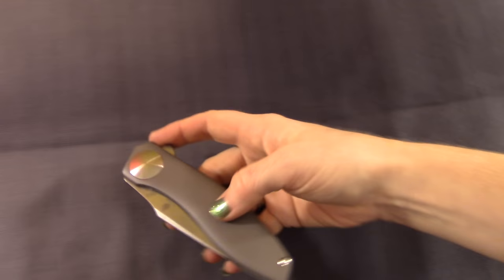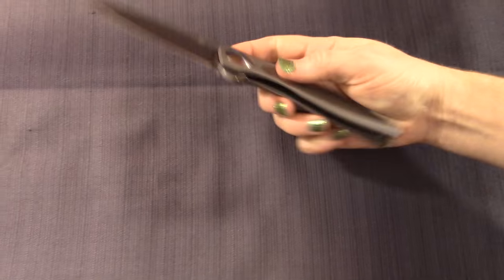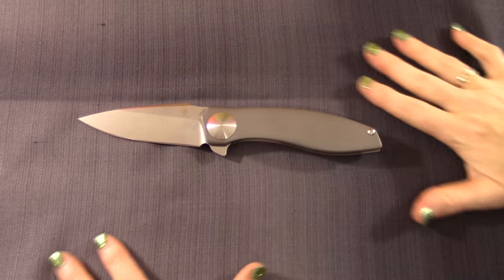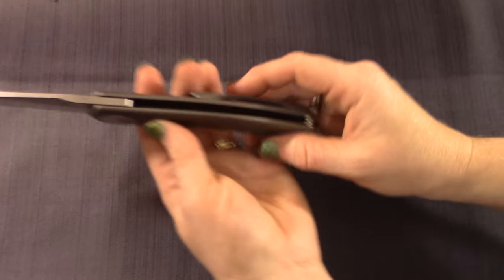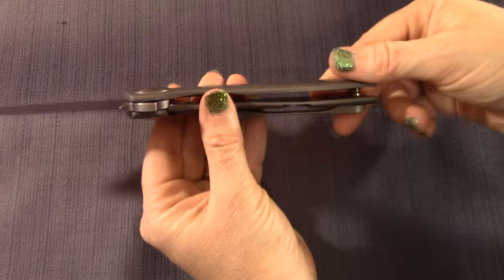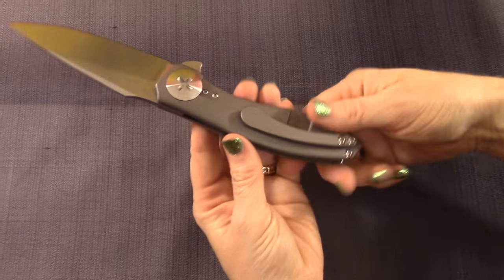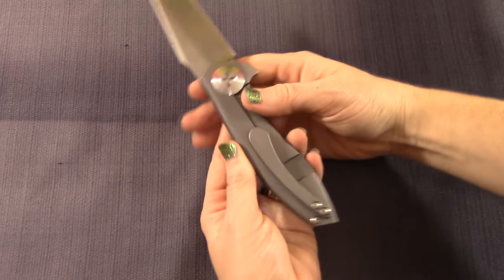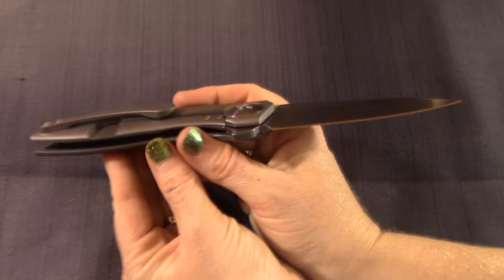Check out the flipper tab — how does that actuate? Oh, easily. It is a little stiffer on the detent, and a lot of guys really like that. Check out the barrel spacer in the back — a single barrel spacer. It just adds to the clean look. I really like the clip too — I love the shape of it, it just flows with the knife. It's relatively deep carry there.